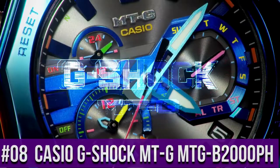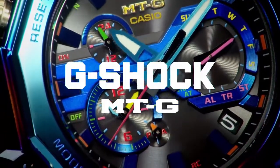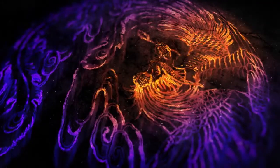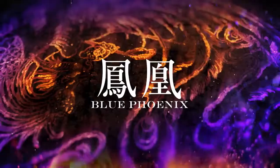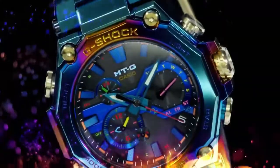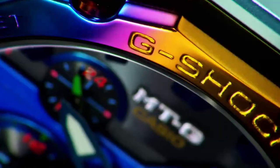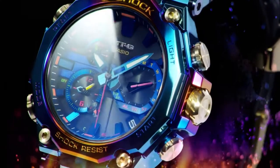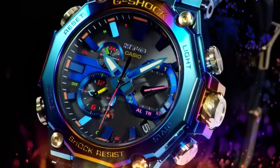Top 8: Casio G-Shock MTG-B2000. Resin band, 200 meter water resistance. G-Shock connected app, mobile link wireless linking using Bluetooth. Smart access. Tough movement.